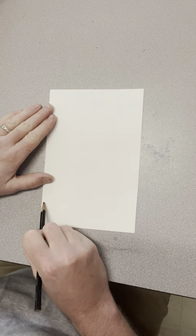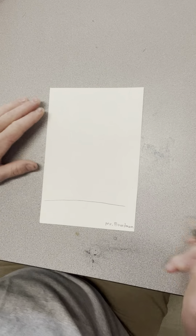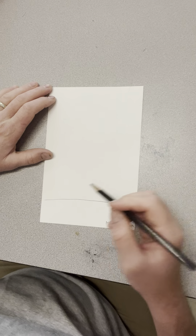Okay, so I have my piece of paper here. Make sure your pencil has a pretty good tip on it. I like to build my tree from the ground up, so the first thing I'm going to do is put my name on my paper. I drew this line here that's going to become the ground where the tree is going to grow out of.